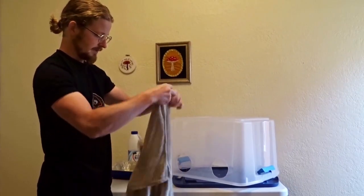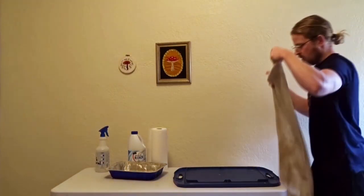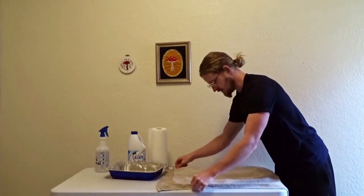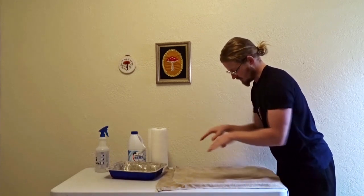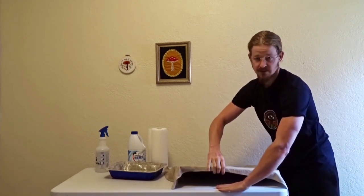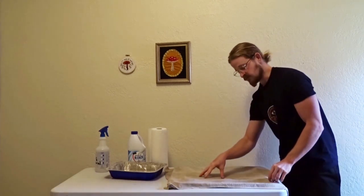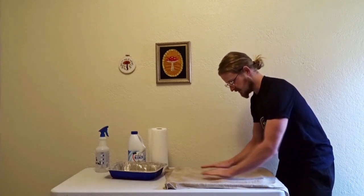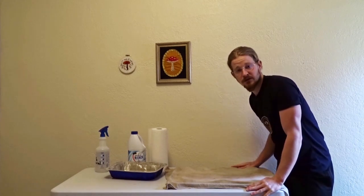The final step: get your towel out and lay it across the surface you're going to be doing your work on. I like to use the top — this is a locking container, so when I put it on it locks right in. You can also just use the table and lay your towel across the table. Make sure your towel is tight, taut — no ridges, bumps, or lumps.